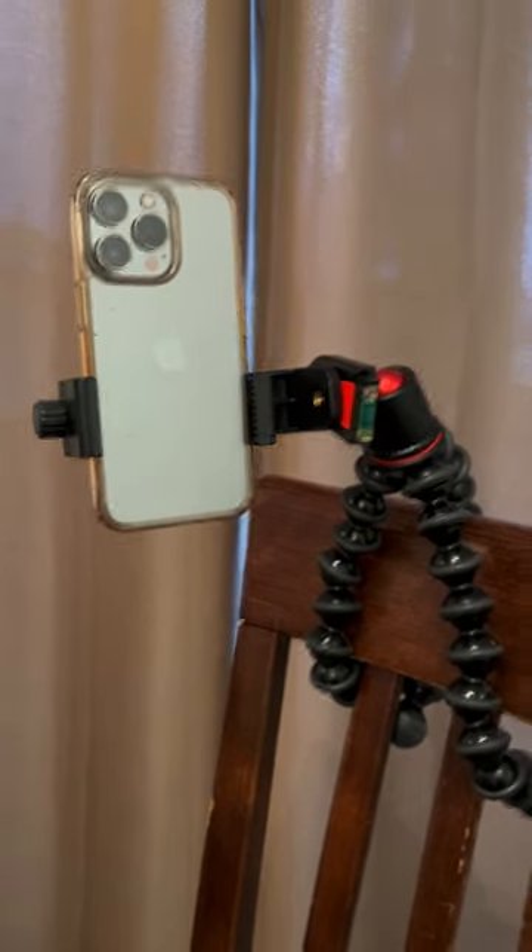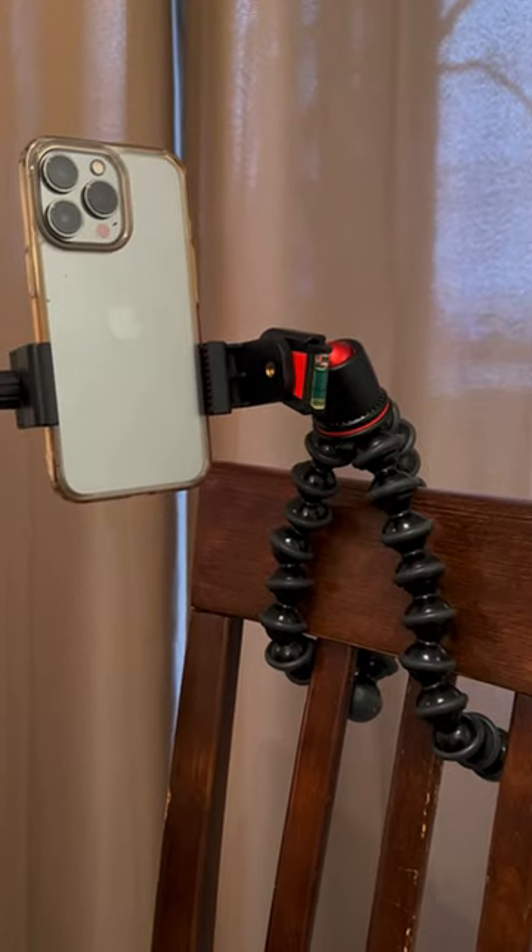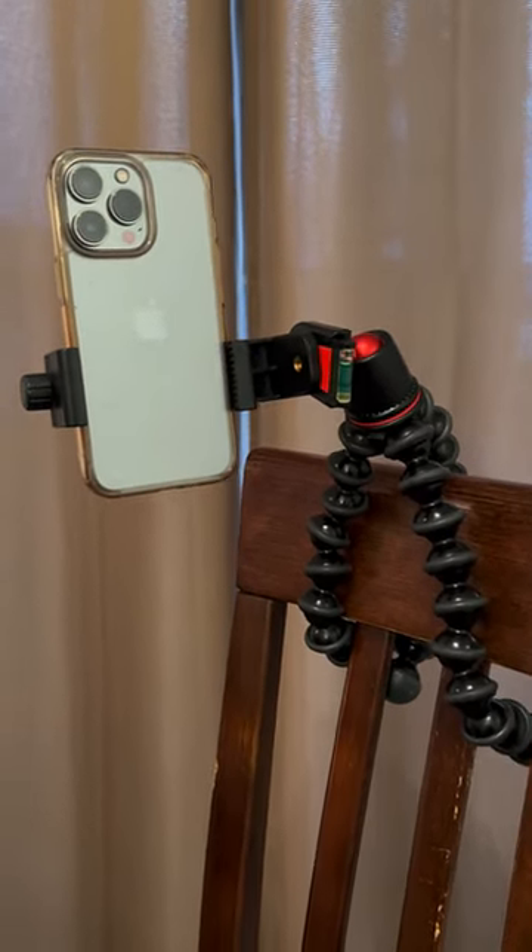And of course, the best part of all — this thing will mount just about anywhere. It's up to you and your imagination to find different ways, but you can get about any angle.